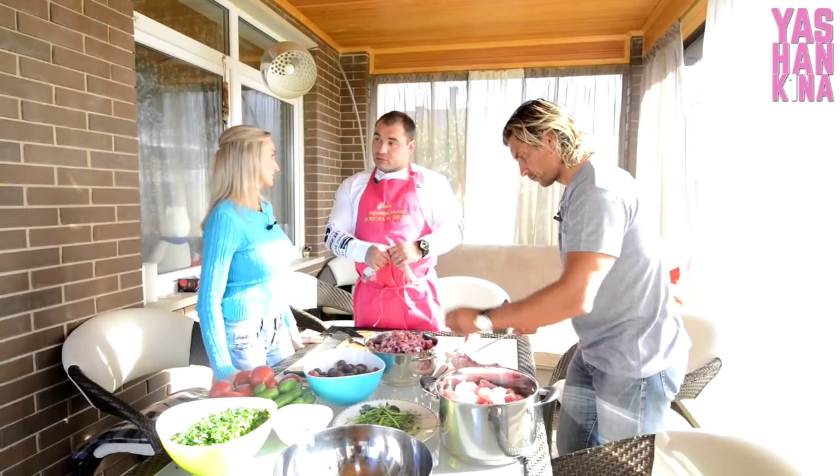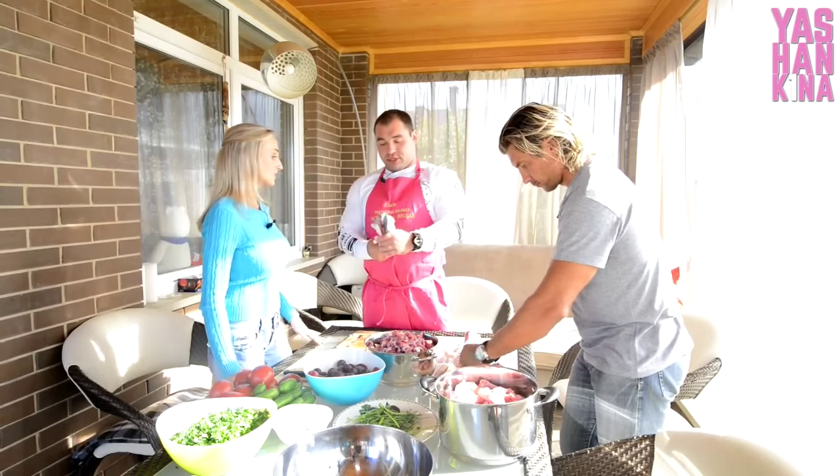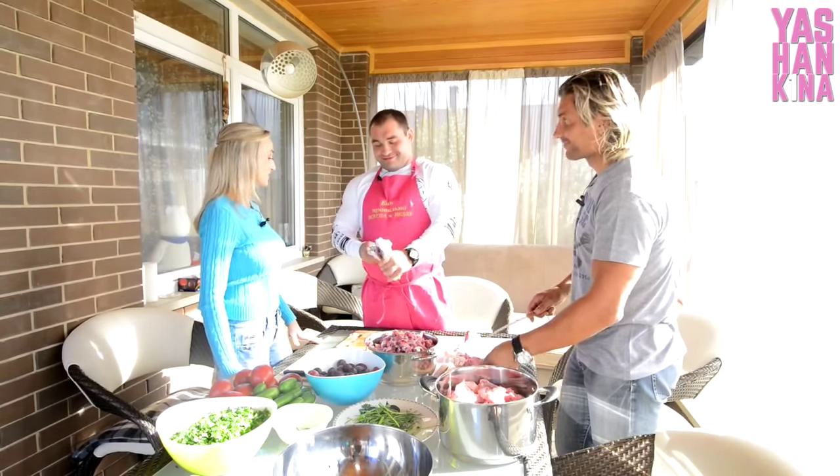I want to wish you luck, that everything comes true and works out for you. Thank you. Yes, we will be watching you.